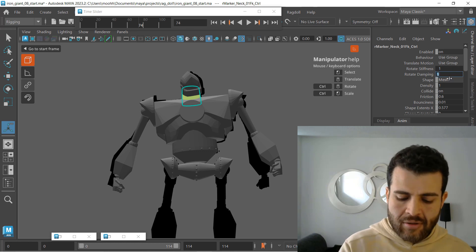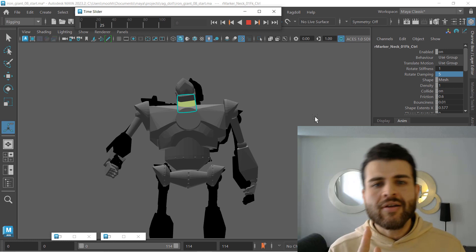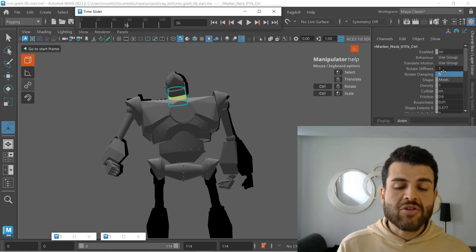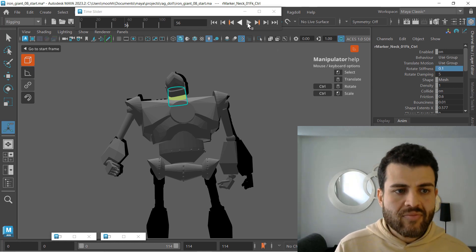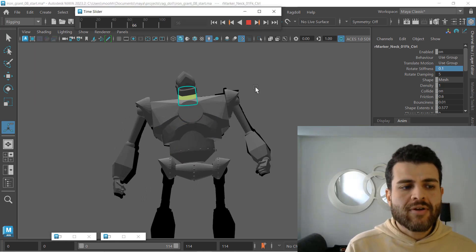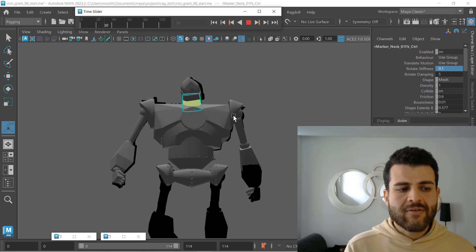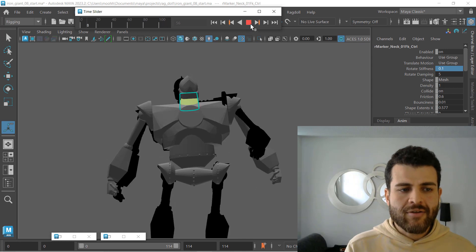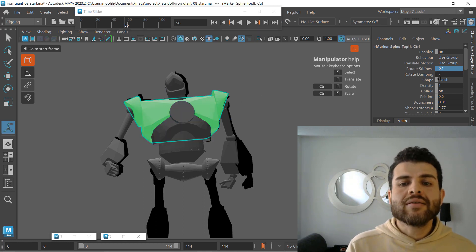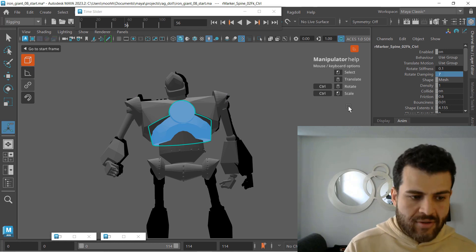What if I add rotate stiffness to 0.1 on the neck and increase damping to five? See the difference — the neck is not rotating anymore. What's happening is we still have rotation stiffness at one, so let's lower this to 0.1. Now we're increasing that slow in and slow out on the neck while not committing to the exact mocap frames. Mocap is now a guide. Let's take rotate damping to seven, then five — and adjust from there.